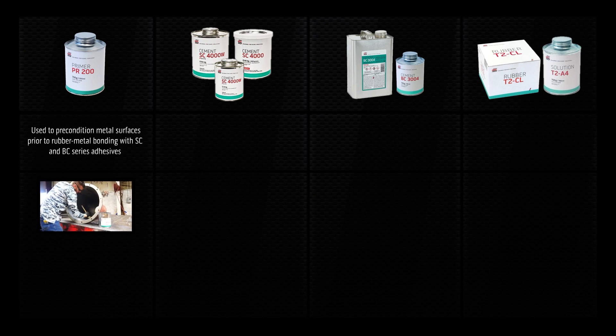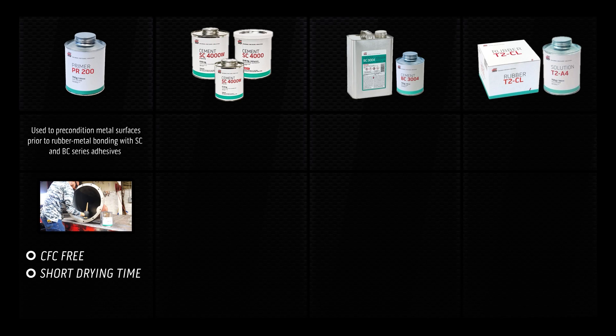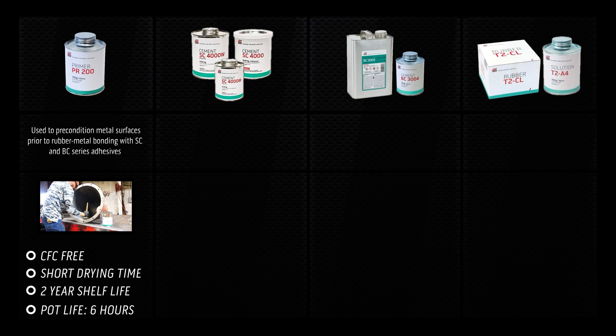PR200 primer is used to precondition metal surfaces prior to rubber metal bonding with SC and BC series adhesives. PR200 is CFC-free, has a short drying time, a 2-year shelf life, and a pot life of 6 hours.